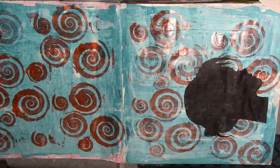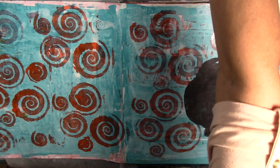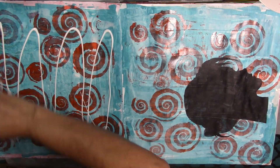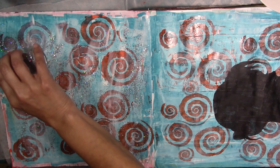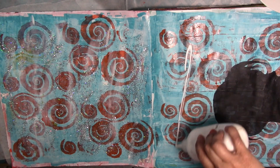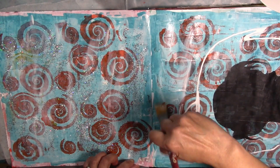I think this piece calls for some bling, some glitter, something like that. I'm going to use some silver speckled glitter that I have here, and I'm going to get some matte medium and put some down. Whatever doesn't stick, I'll manage to get back into the bottle at some point.